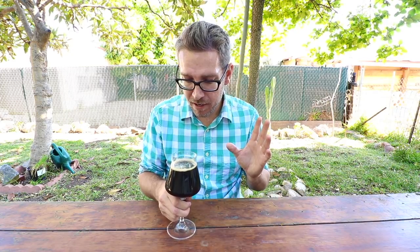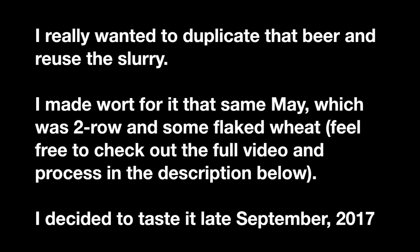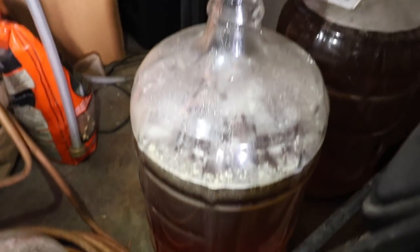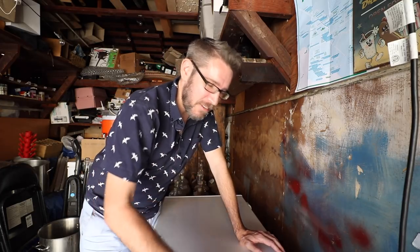It's incredible — it's like super dark fruit, cherries, and I added no fruit to this. It's been four months, almost to the day — like four months and a week — since I pitched the slurry of my sour black into that sour blonde. Let's take a gravity reading and give a taste test.